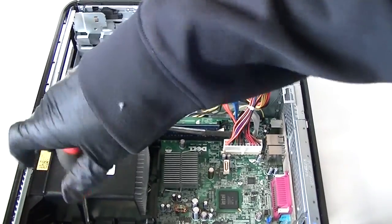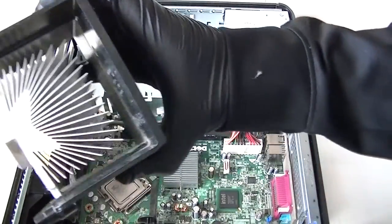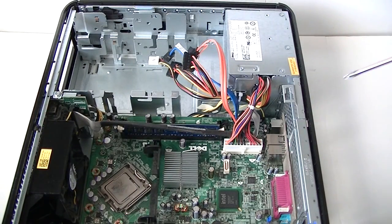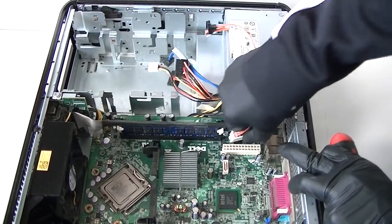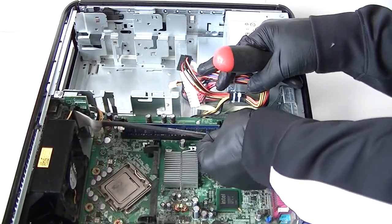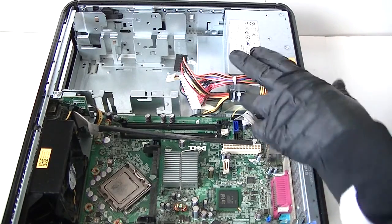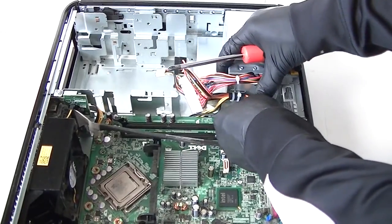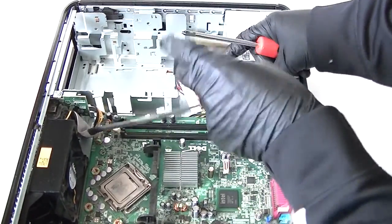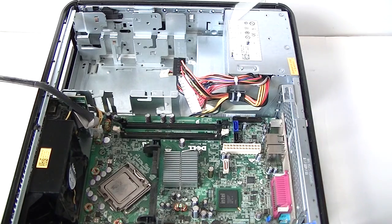Here's the heatsink processor fan. Get that disconnected — it's the heatsink for the processor cooler. Now we're going to start at the top. This is the 24-pin for the power. Get those cables disconnected. Disconnect the memory. Now remove the front panel connection right here — get that removed and disconnect that.